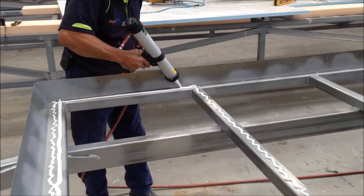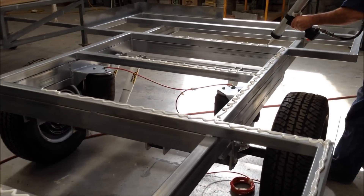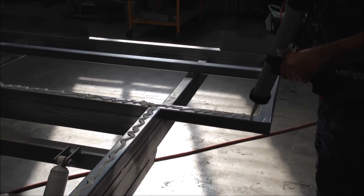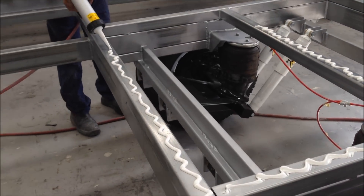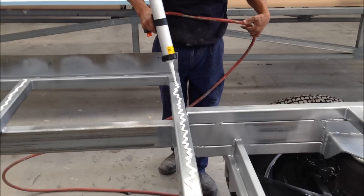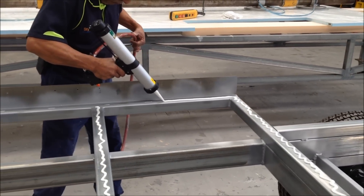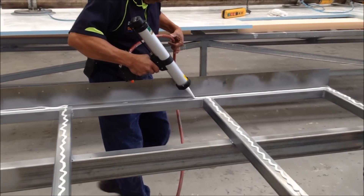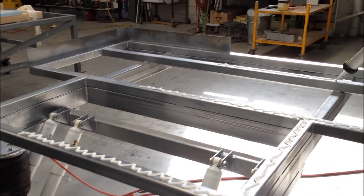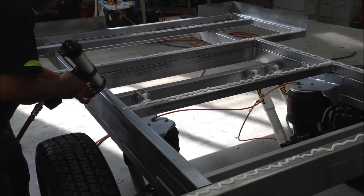So we're using air-operated passage guns, but we do supply a hand-operated unit with each panel set. You can see the guys are adding a nice wide fat bead, just being liberal with it really. You don't want to put too much on and you also don't want to waste it, so just a nice liberal amount all the way around the frame.